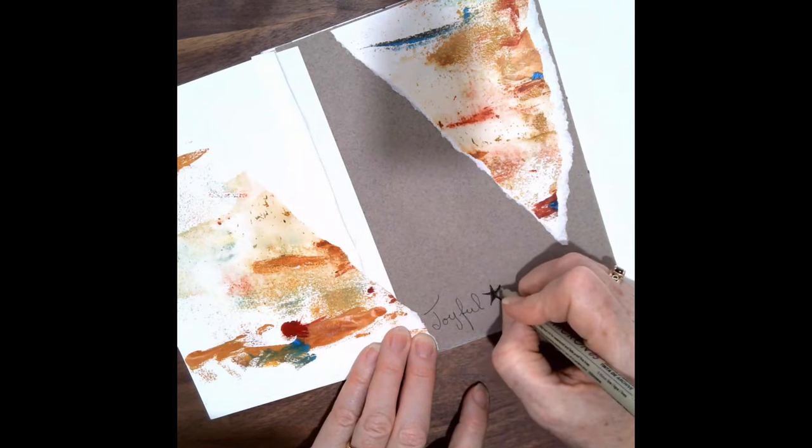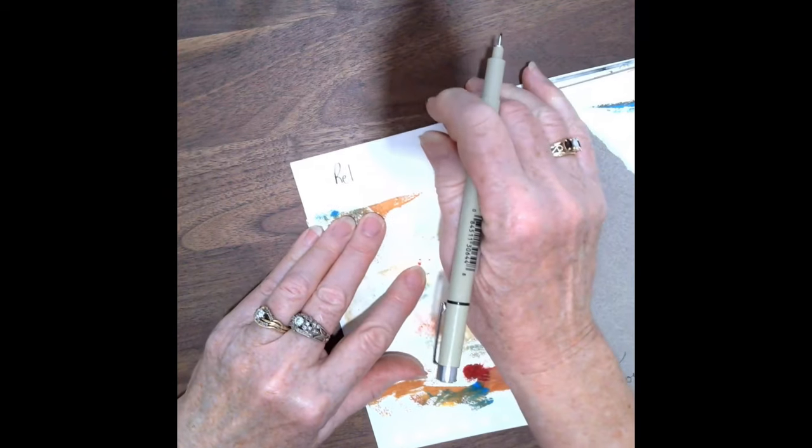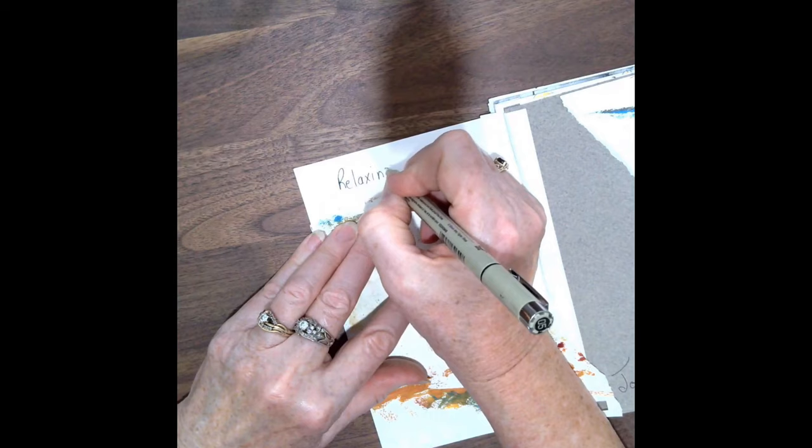Well, I shouldn't say assignment. For this activity is to feel playfulness, joyfulness, and to relax. Get rid of that stress of preciousness.